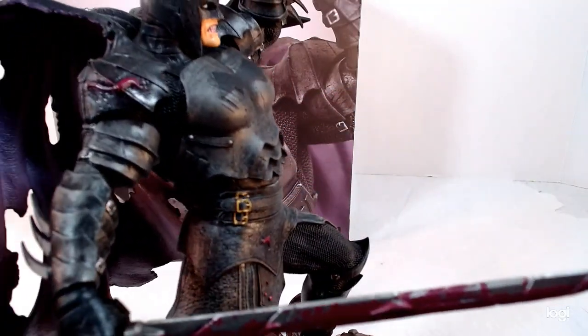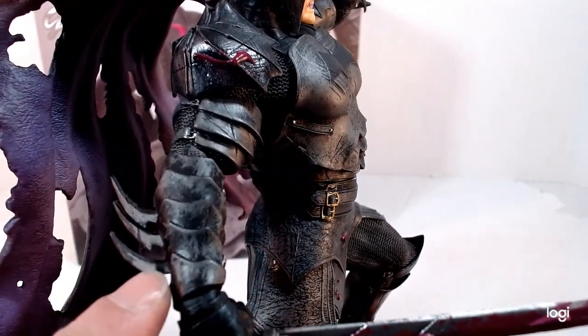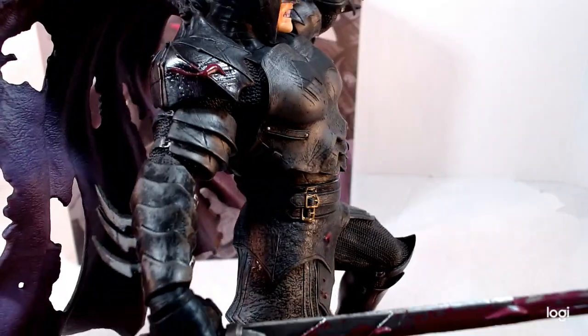And then he's got a sword covered in the purple goo or blood — whatever it is — that's leaking. So they definitely kept a lot of the Batman elements but made it look like a knight, like it's armored.